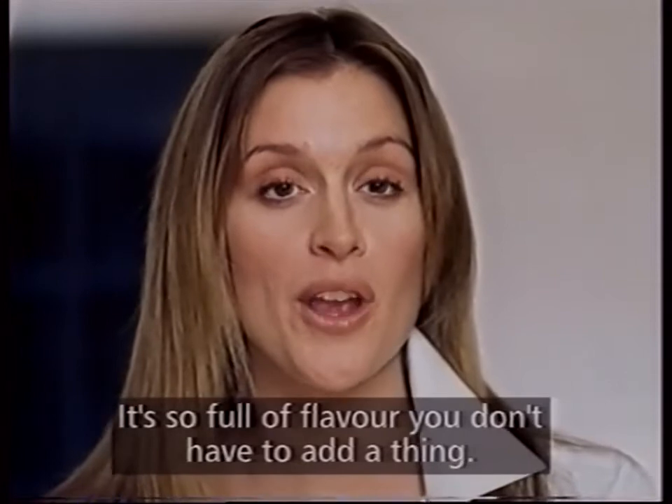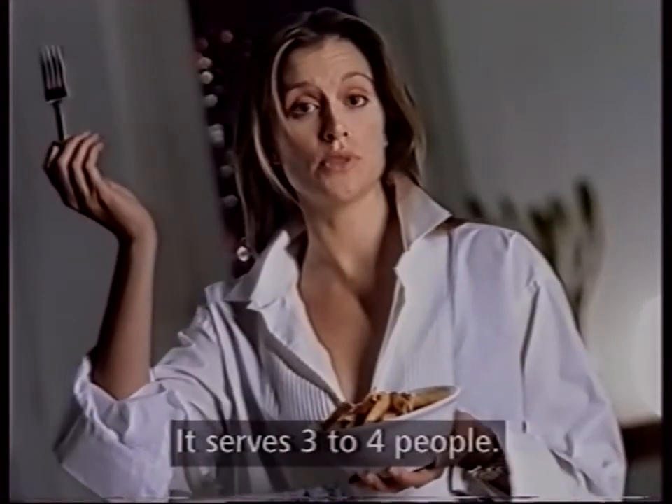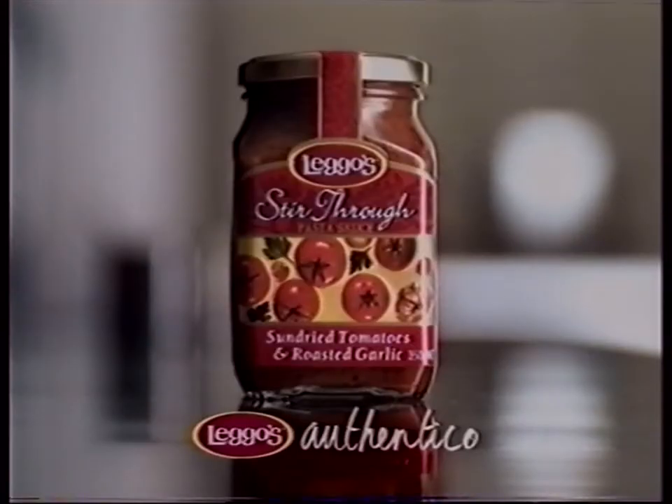È così ricco di sapore che non bisogna aggiungere proprio niente. Per tre o quattro persone. O una. Legos Stir Through Pasta Sauce.